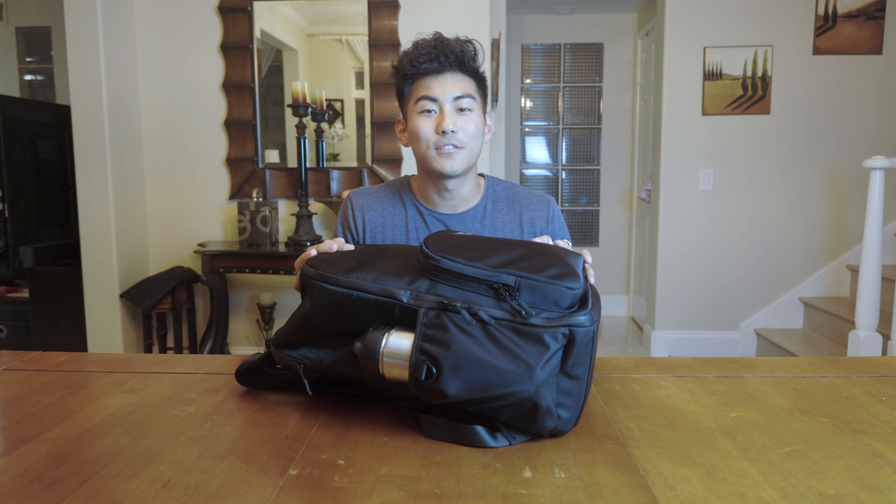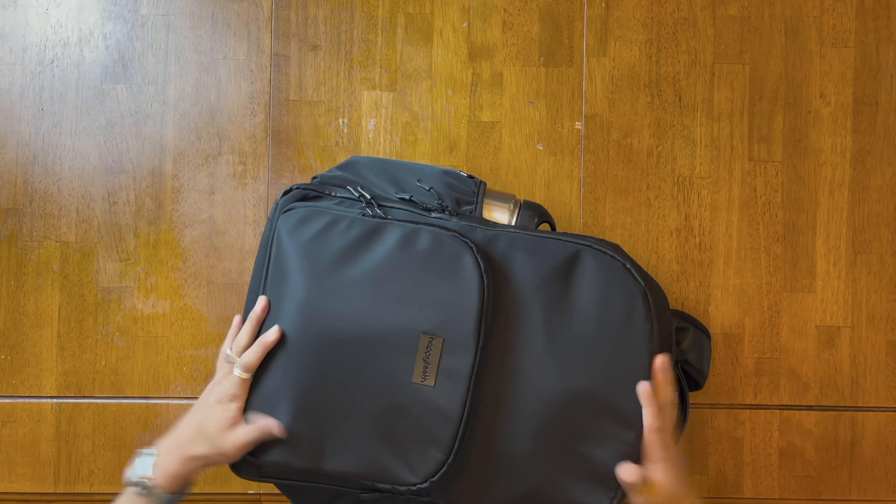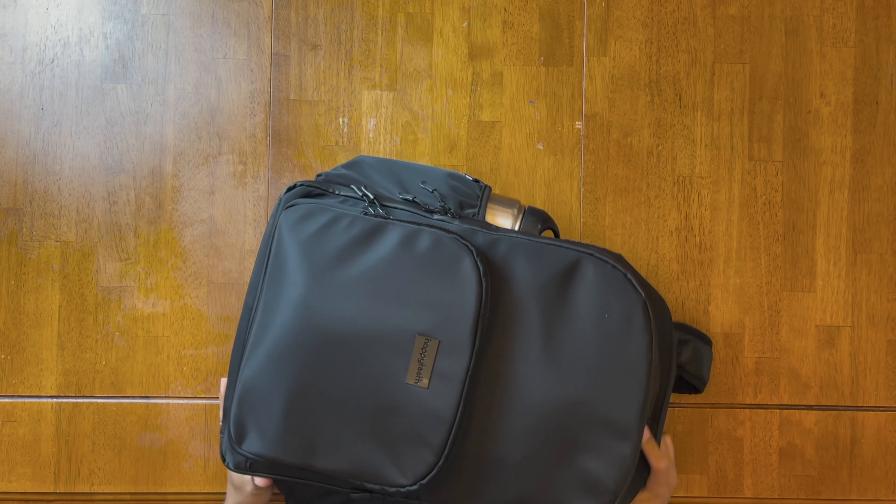Hey guys, this video is going to be a 'what's in my backpack' video. I'll also be showcasing the sponsor of today's video, which is actually this backpack. It's by Happy Teeth — there's a lot of utility in it, it looks great, black and sleek, really great material, and it's definitely the bougiest backpack I have ever had.